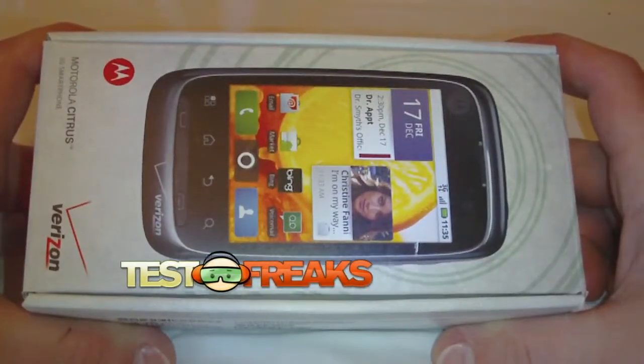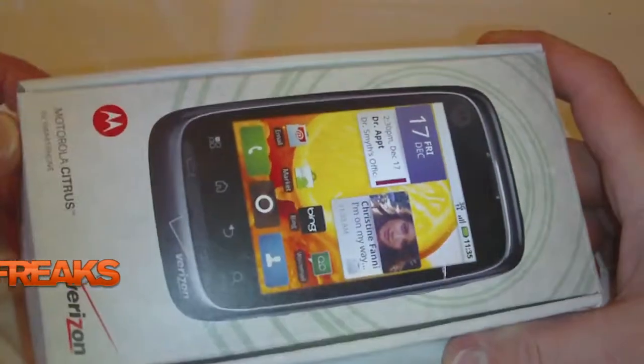Welcome to another edition of Test Freaks Unboxing. Another Verizon phone, the Motorola Citrus — an Android phone of course.